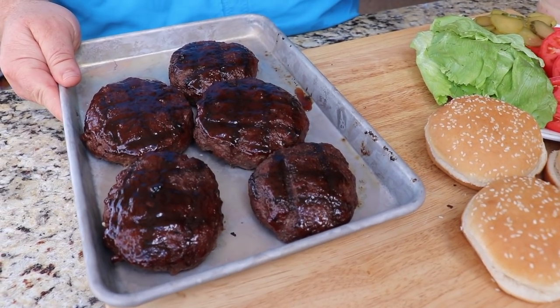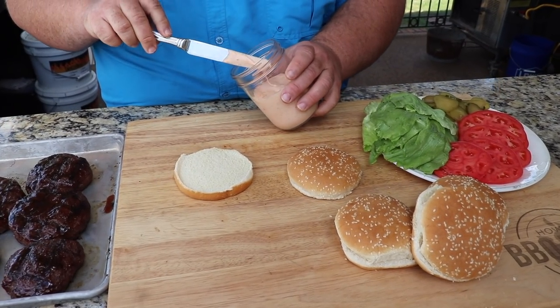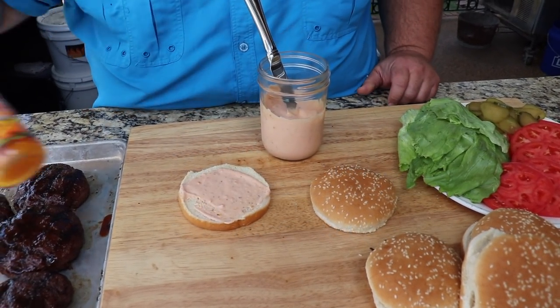I've got all the makings here for this Big Mon burger. I'm just using a sesame seed bun — you could use whatever you want. The first thing going on it is what I call a calypso sauce, and it's really just a kicked-up mayo: mayo, ketchup, and some scotch bonnet pepper sauce.